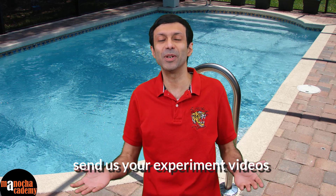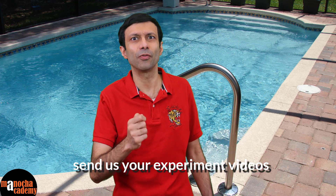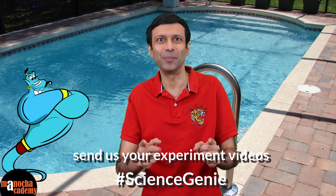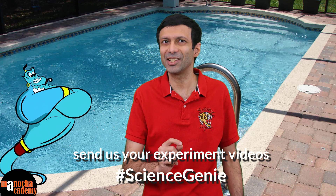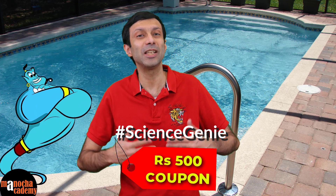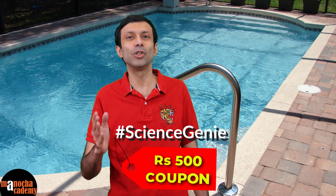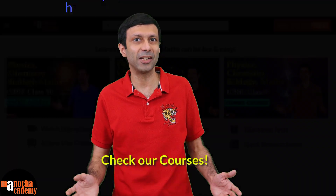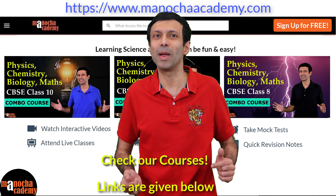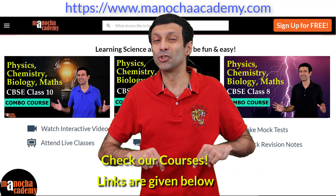Thank you. Hope you guys enjoyed it. Now try doing the Cartesian diver experiment yourself. Also try out some new science experiments at home, shoot a video of that and send it to us — and you can be our next science genie! If your video gets selected and is showcased on our channel, you win a special 500 rupees coupon from us that you can use for courses on our website manuchacademy.com or our Android app. I'll put the links to the website and app below.